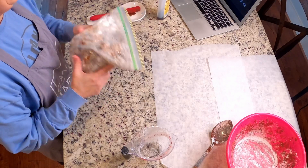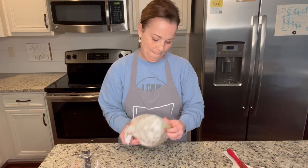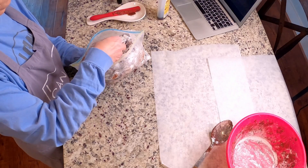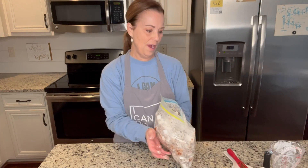I could probably shake this for a lot longer. I'll open this up so we can see what it looks like - oh, it looks great! Look at these pieces, looks so good. That is delicious, you guys! You can serve it just like that right out of the bag nice and warm, or you can let it cool. I hope you've enjoyed this video. Always remember that you can do hard things and I'll see you next time. Bye everyone, love you so much, take care.